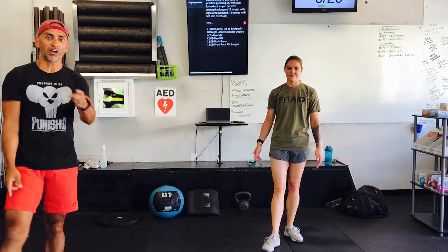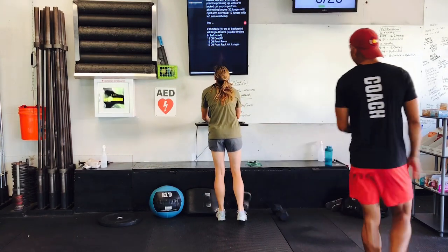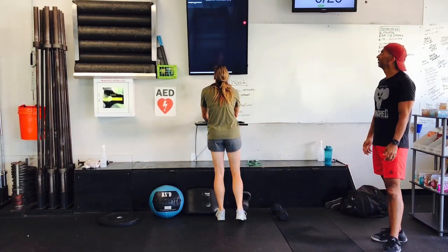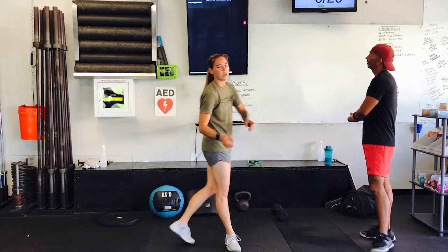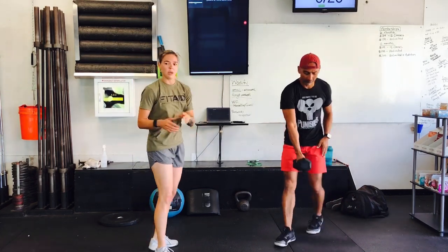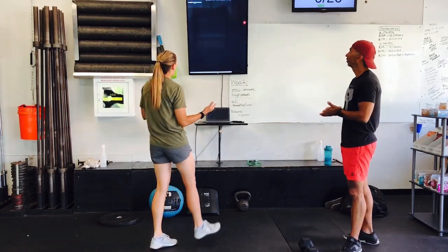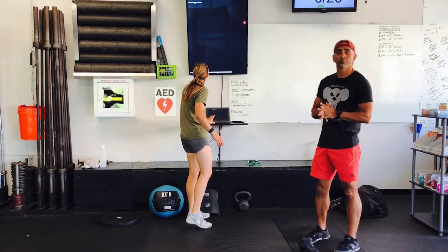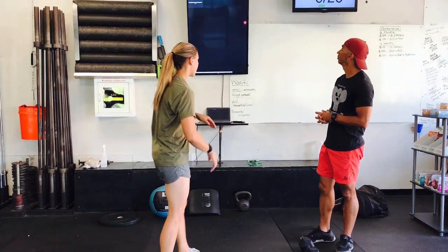Two rounds in the first portion, two rounds in the second portion — that's the warm-up, and we are moving on to the workout. For this workout today, if you want to do the first one and have all the equipment, go ahead and do that one — that's what we would want you to do. Otherwise, we do have a way to do it at home with a backpack or a dumbbell. The first thing is six rounds for time — that's our workout today.